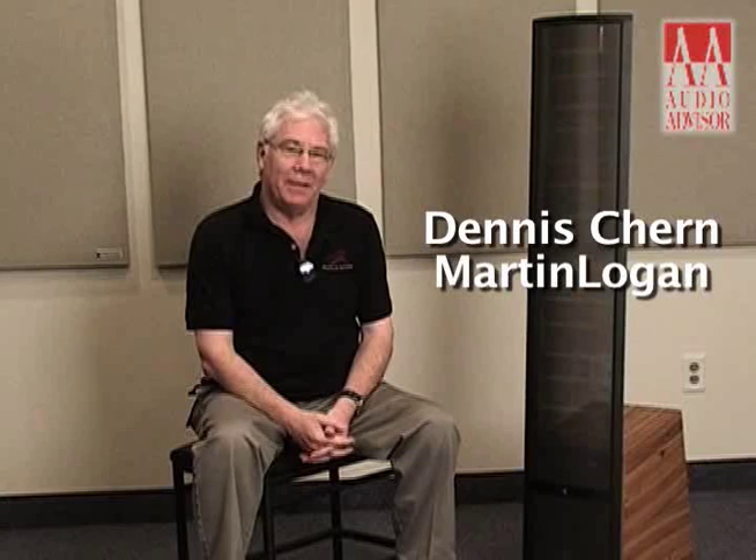Hello, I'm Dennis Chern from Martin Logan, and this is an exclusive video for Audio Advisor.